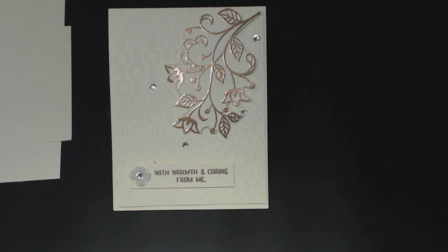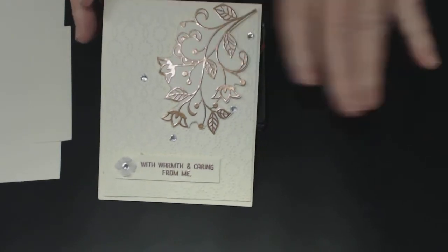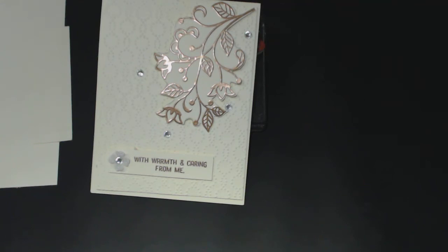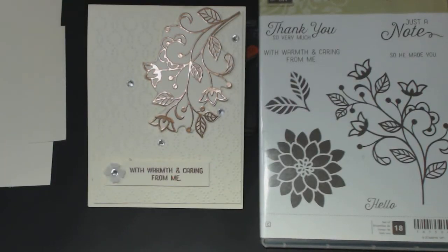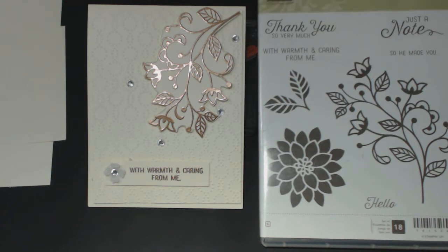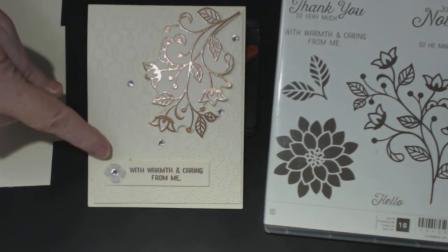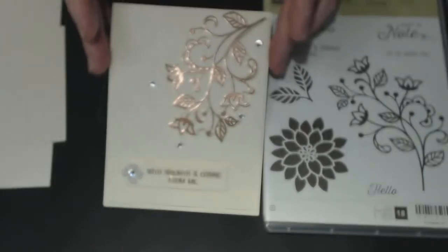Hello everyone, it's Connie Ray from Stamp It Yourself dot com. Thank you for joining me today. Today's tutorial features a gorgeous bronze copper-looking flourish from the Flourishing Phrases stamp set. I'm using the embossing technique with bronzing powder, and for the sentiment I'm using 'With Warmth and Care.' Hopefully you'll enjoy making this and I won't hold you up too long.